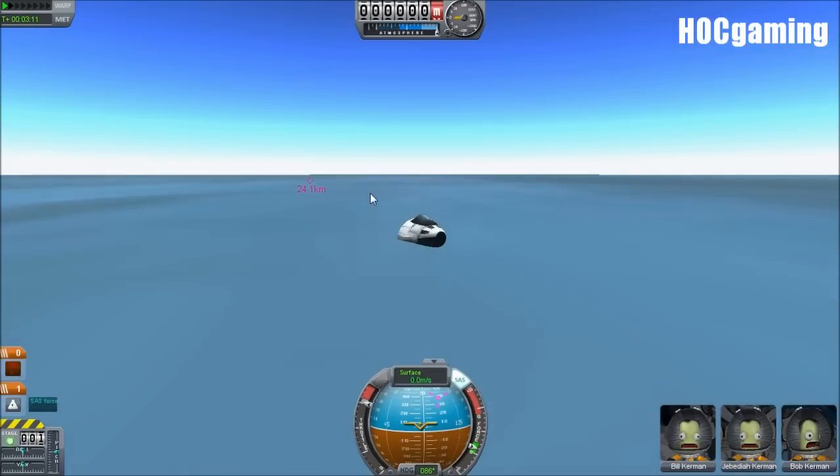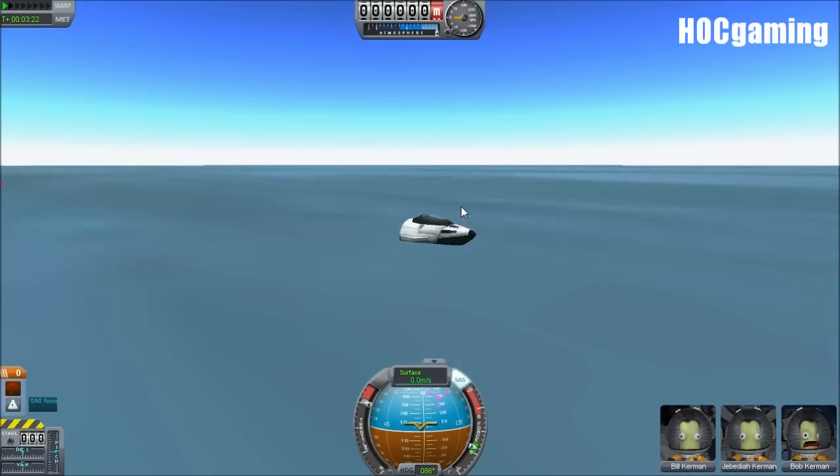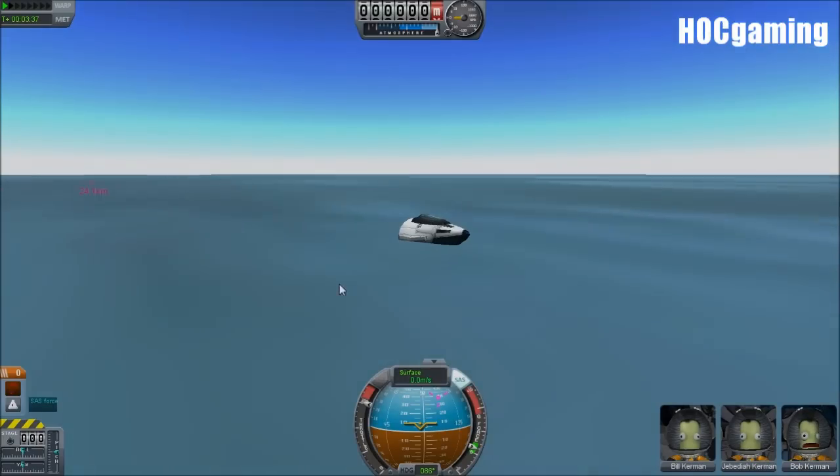Basically, tilt down as much as you can — as much as you feel safe doing. Tilt down and get to that position where you're falling rather fast, and then you can start pulling back up. You can start pulling back up, which is transferring it into that horizontal momentum, so that you come in at such a shallow angle that you can just touch down. And there you go.